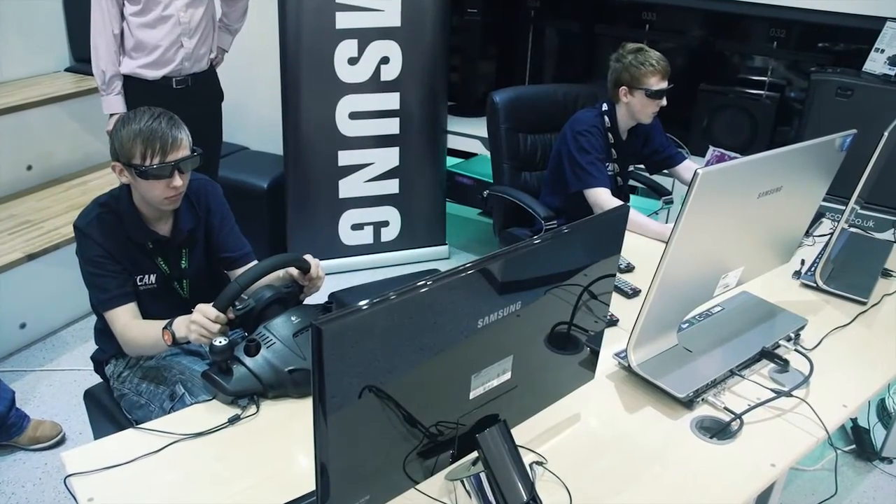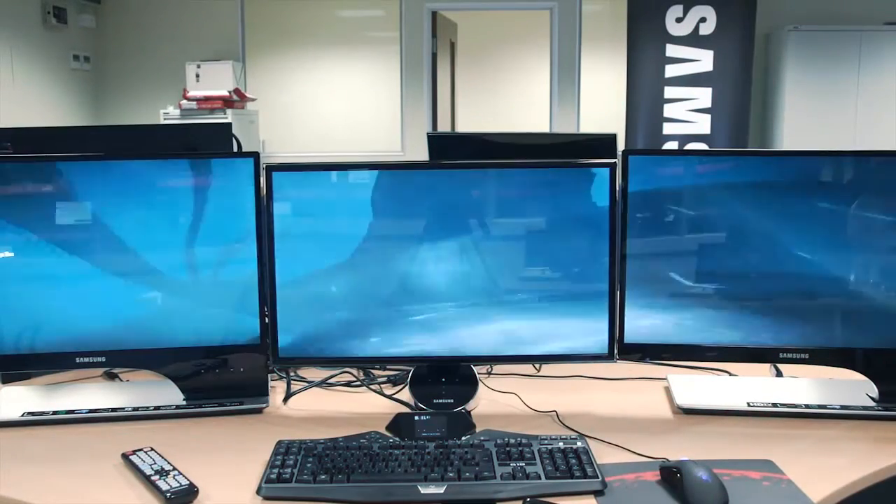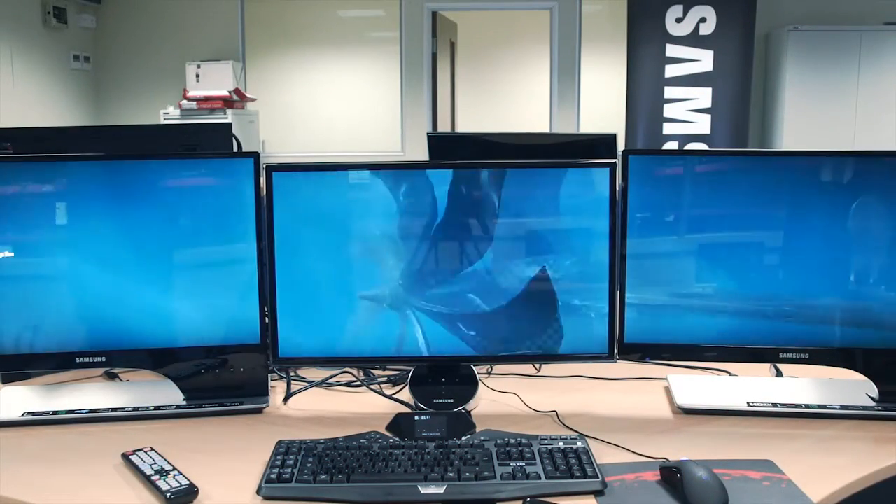If someone was in the market and asked me to recommend a monitor or TV, I'd definitely go for the new Samsung range. I would definitely be recommending the Samsung — not just because they can do 3D, but they're probably one of the most reliable brands going at the moment, and the actual finish and quality of the product is second to none.